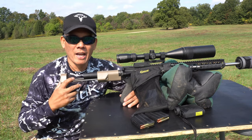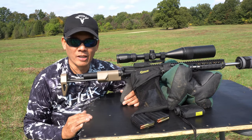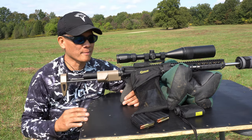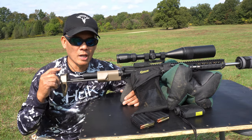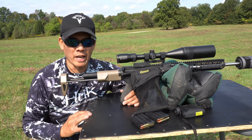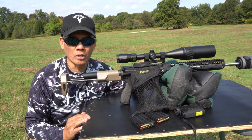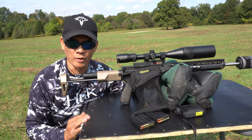I'm out here with my 350 Legend slash 9 millimeter. 350 Legend slash 9 millimeter? That's right, folks. If you look up some of my older videos, I sent this 9 millimeter barrel to Brian, my buddy over at SSK Industries here in Ohio, and he took my 9 millimeter 1-in-10 twist barrel and rechambered it to a 350 Legend.